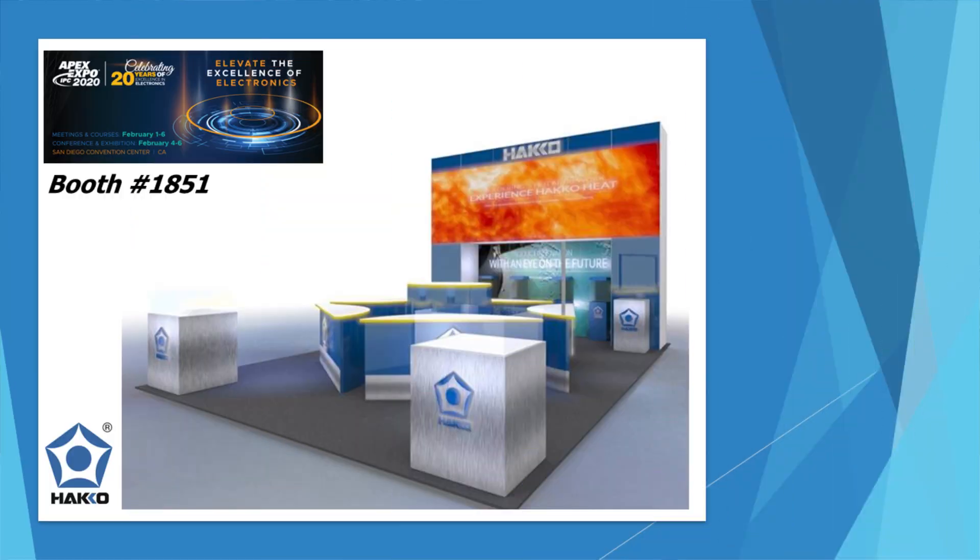So what we're going to do today is go over what products we will be showing in our booth. Our booth number is 1851. We're very excited for our booth layout — we have a nice big LED screen that's going to show a video so you can't miss us. You should see a slide right now that gives you an idea of what we'll look like and where our products will be.